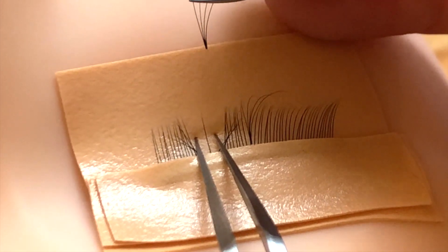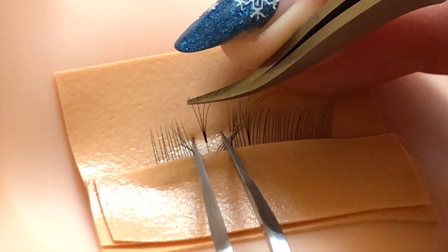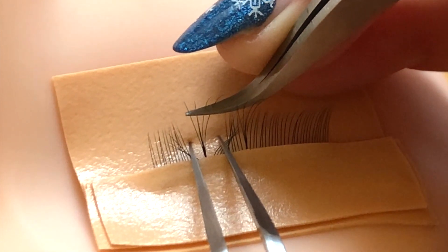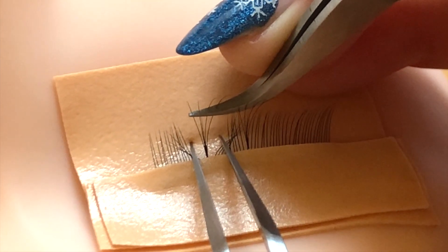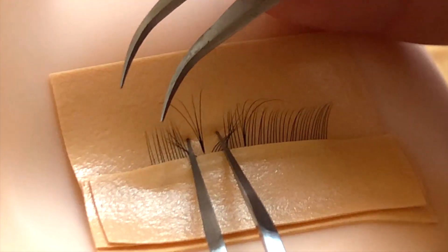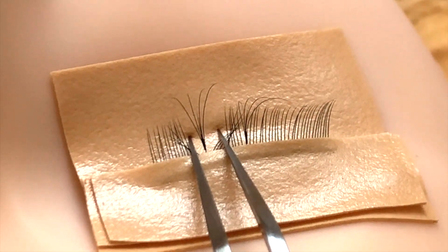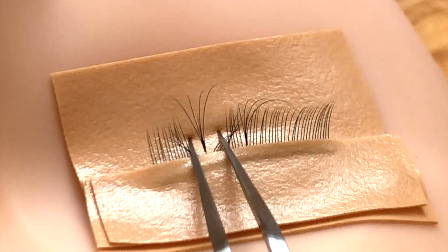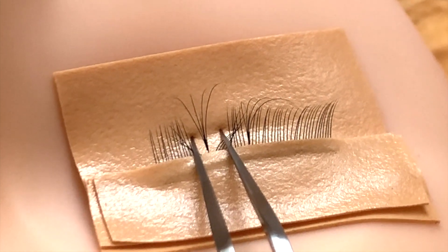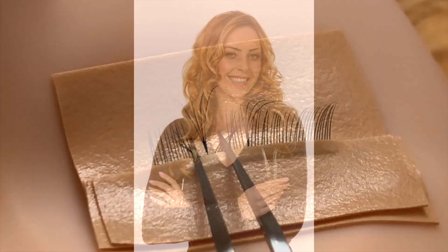With a nice amount of adhesive on that fan, we're going to come under the natural lash, thread the natural lash through, slide down, hold hold hold hold hold, slowly release, and if need be just adjust that fan to where we want it. Again, nice clean attachment — you shouldn't be able to see that it's a pre-made fan, and you shouldn't be able to see any adhesive. It should just be nice and clean.